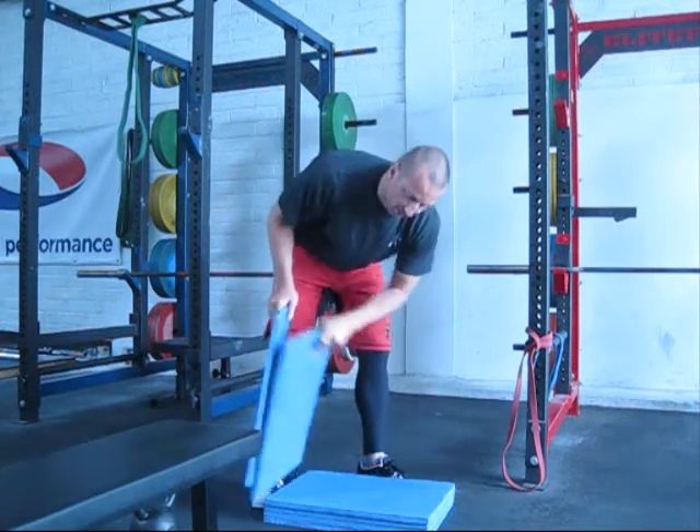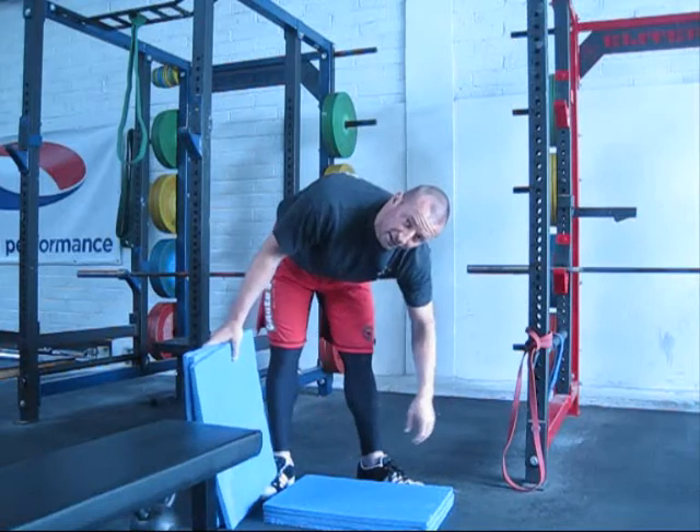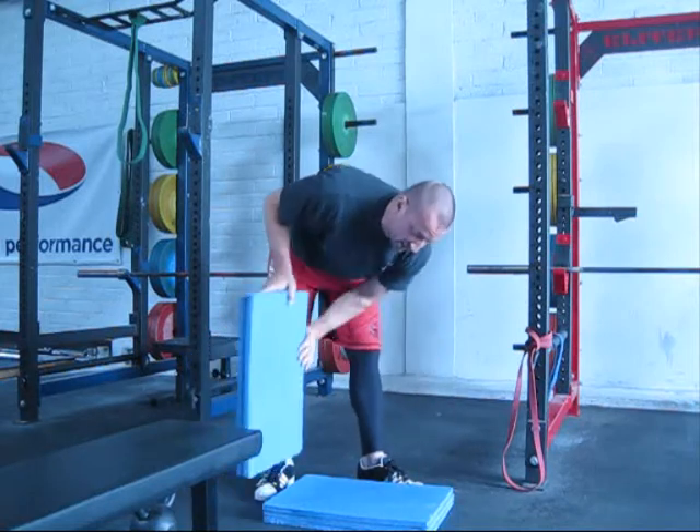As you get better, move the foot apart. Keep progressing and moving further apart, all the way down to the end.